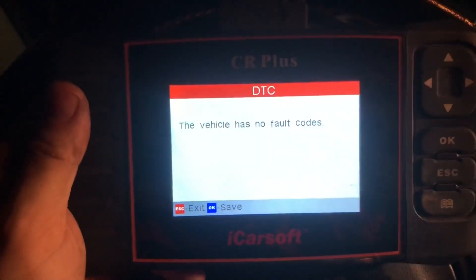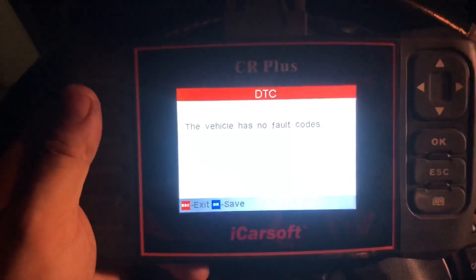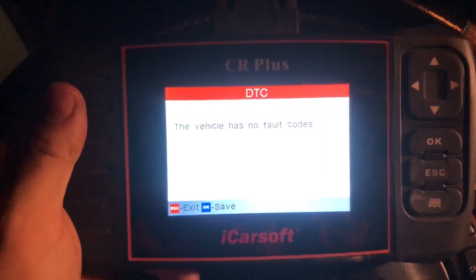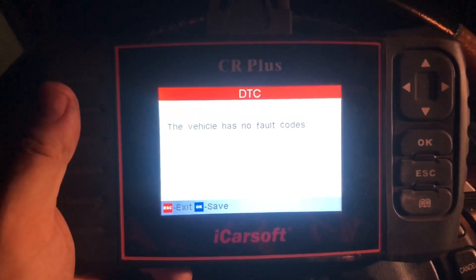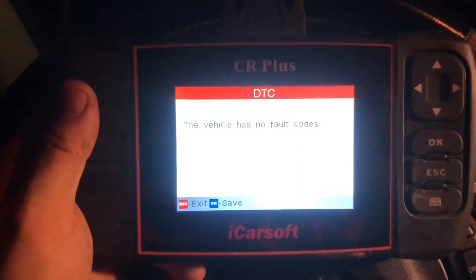I just cleared the codes and scanned it again, and currently it has no faults. But as it warms up and has a chance to function a little bit, we may or may not have this code come back. I could sense slight misfiring, to be honest with you — it's slowly somewhere in there, but I guess we will find out for sure what's going on.